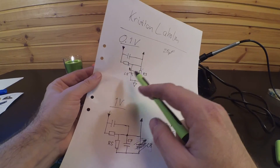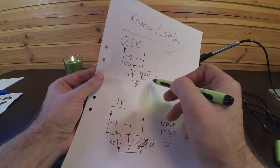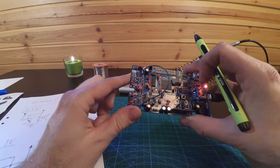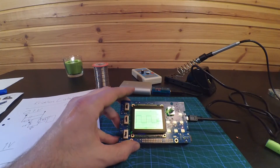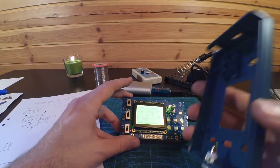C5 up here on the 0.1 volt range — I ended up putting it across R3, like a big box here in the corner, a big red bulge. So now it's working. I'm going to put everything together, put it back in the case, connect the external connections, and check it all.